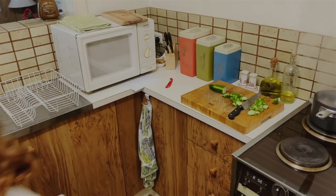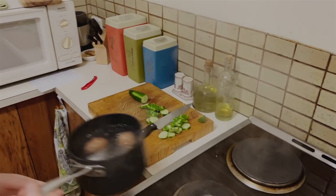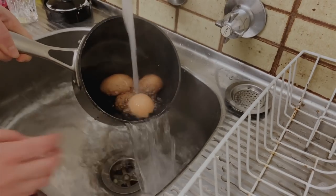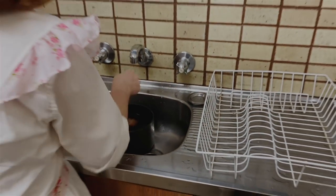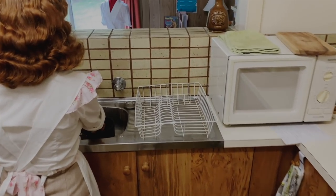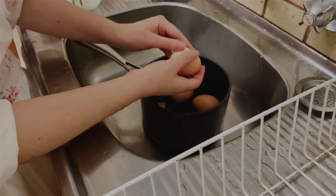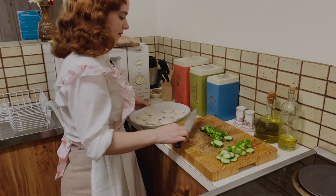The eggs are almost done. I'm taking these off the heat and I'm just going to run them straight under cold water, and it should make for easy peeling. I'm going to peel the eggs now — the shell should come off really easily and you shouldn't break off any of the white.